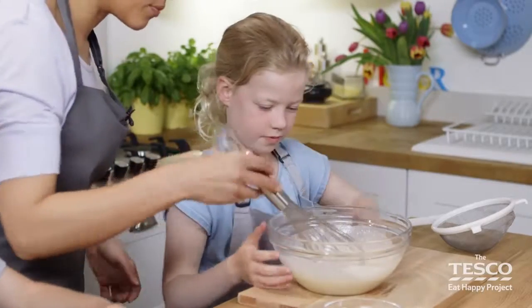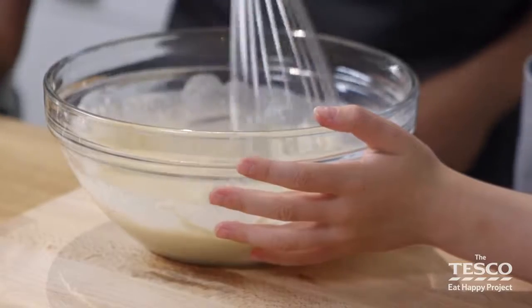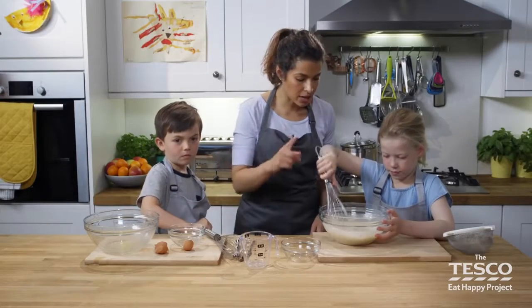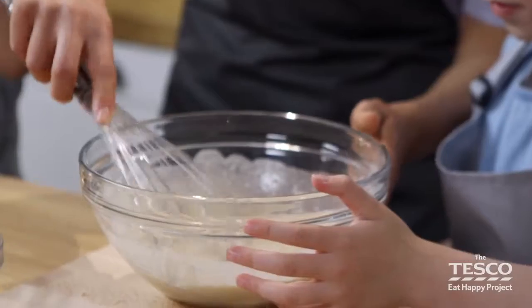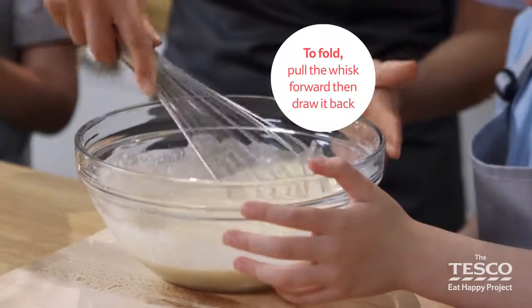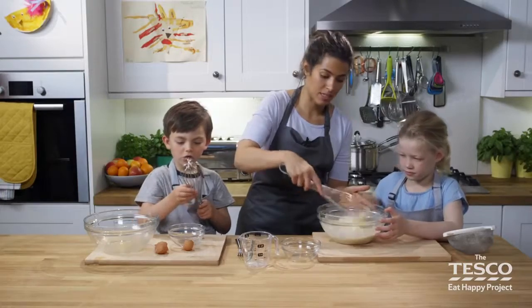Shall I show you how to do a figure of eight? So if you want to hold the whisk in this hand, you just turn back and forth in a nice big double loop like the number eight. And then I'll show you a folding one. We basically pull the whisk forward and draw it back to lift up the mixture and develop the air through it. You really can get it going — this is a really lovely way of mixing and whisking.